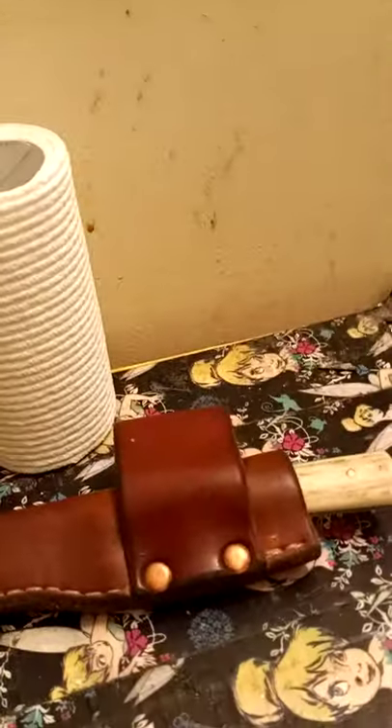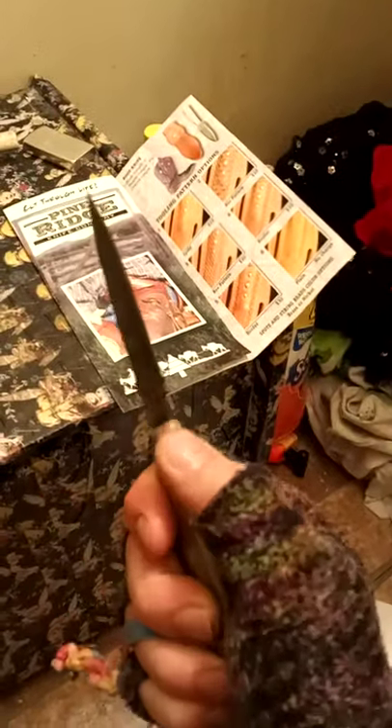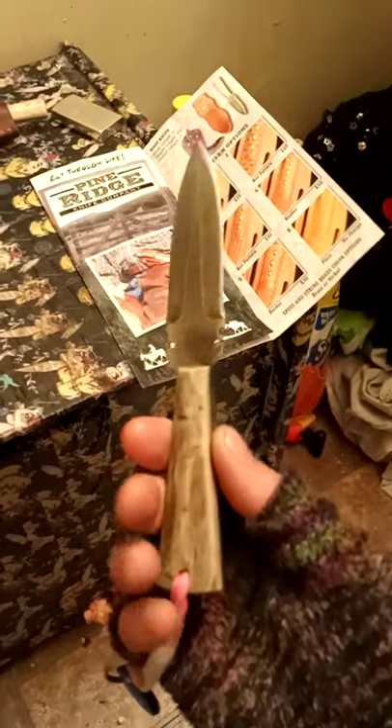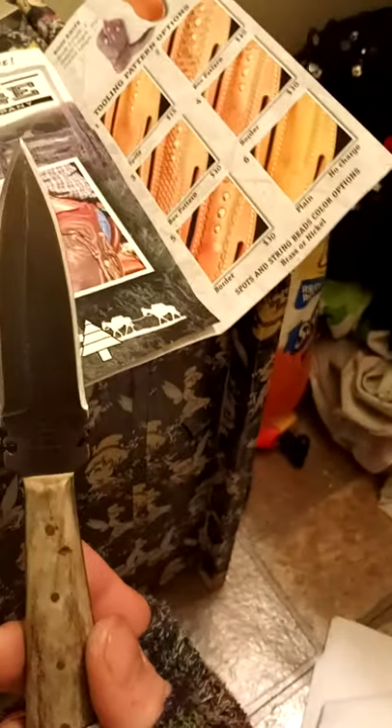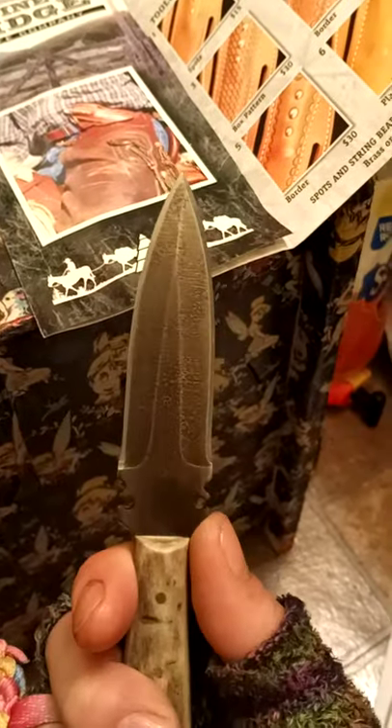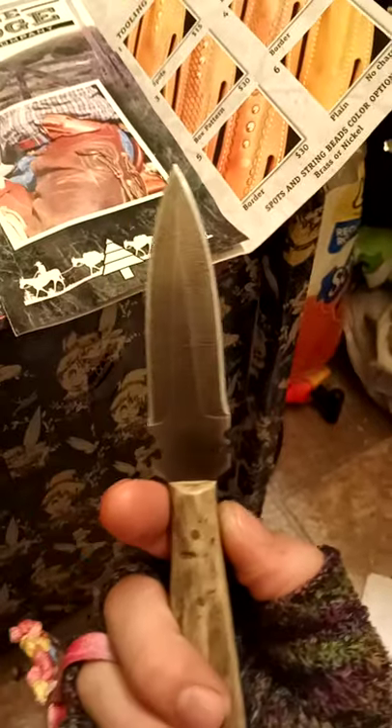I didn't really like that too much, so now when I grab it I at least have something to wrap my hand around. It's a great knife. It's 1095 high carbon steel. The handle is made out of actual elk antler cut out of the sheds found in Utah and surrounding areas. The blade texture is fire etched, and they do it in a coal forge.